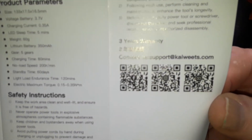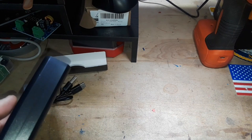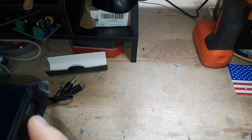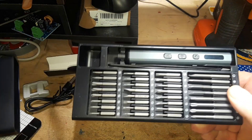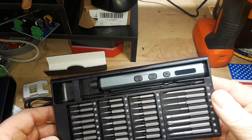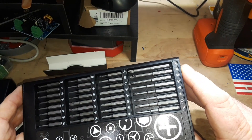There are some QR codes if you're interested in more information. This is a nice plastic case — it's a magnetic push-and-release latch. Wow, yeah, that's a lot of bits.